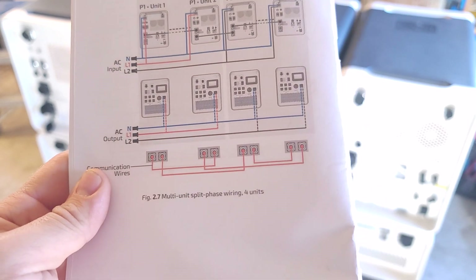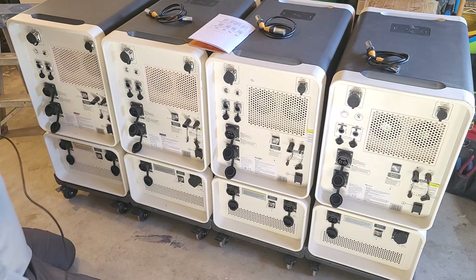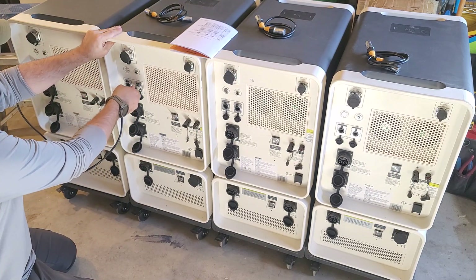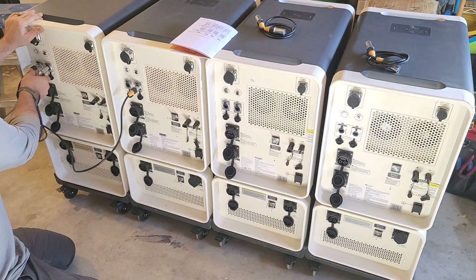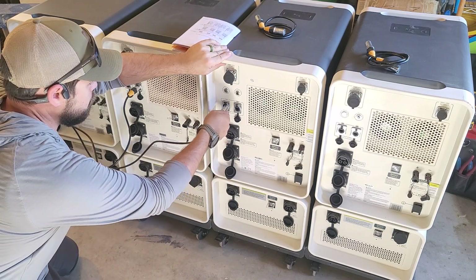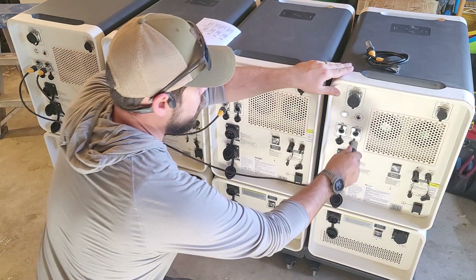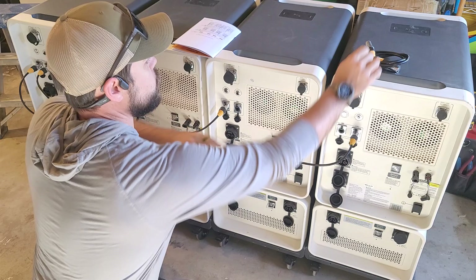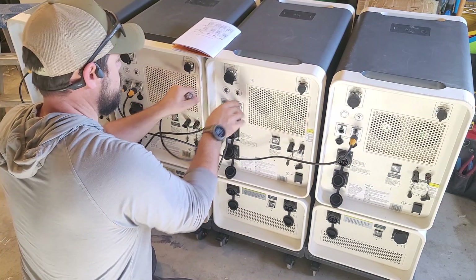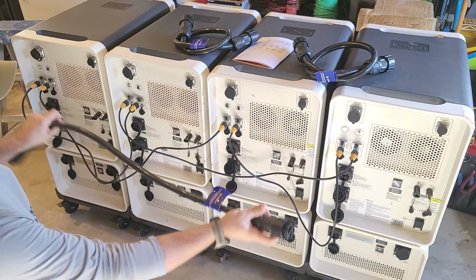I'm going to call this unit four and unit one. From unit four I'm going to go from comms one to unit three comm two, then from unit four comms two to unit two comms one, then unit three comm one to unit one comm two — this is going to be the biggest stretch. That leaves us with unit two comms two to unit one comm one.